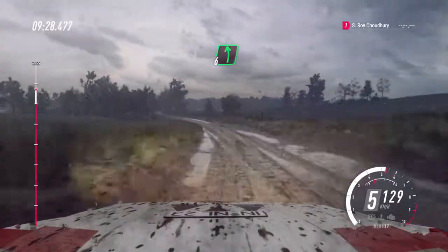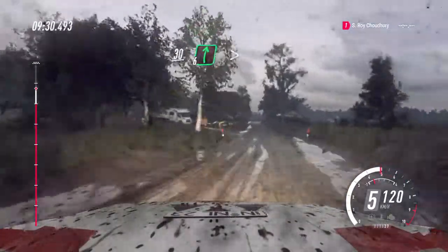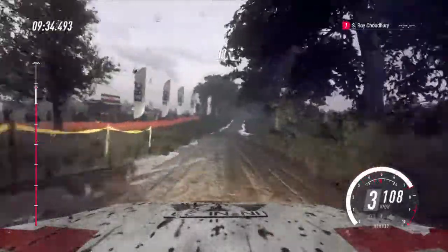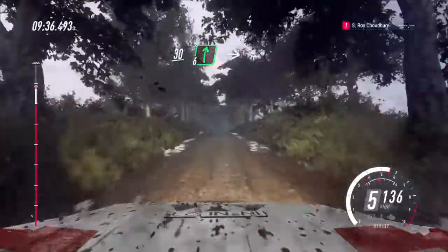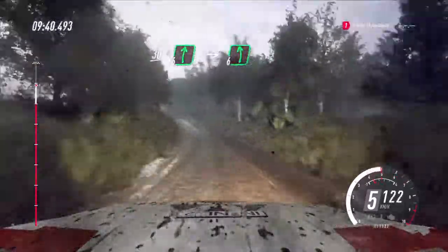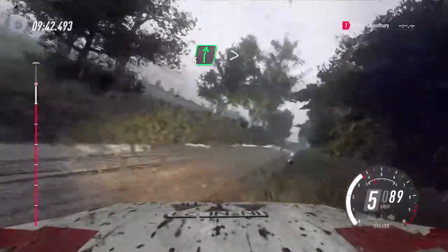6 left long, caution, 30, 6 right, tightens of a jump, 30, flat right of a long crest, into 6 left long of a crest, into 6 right long of a crest.